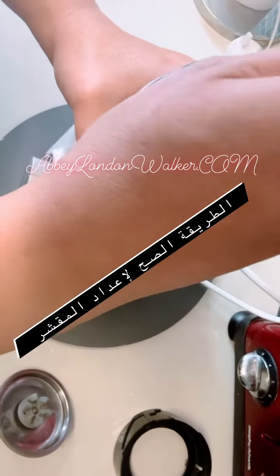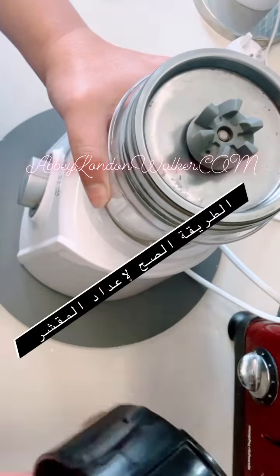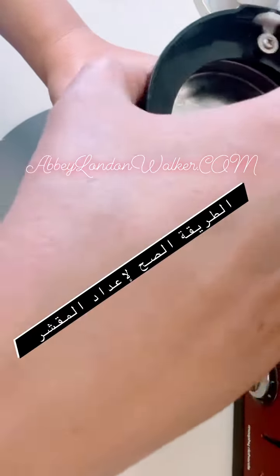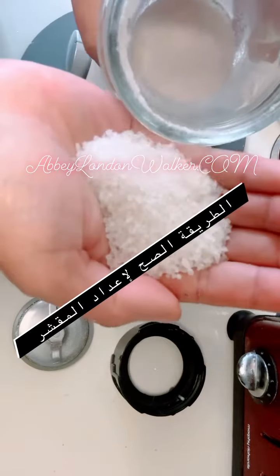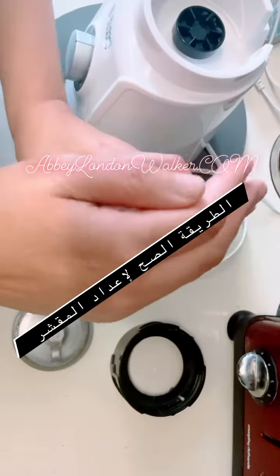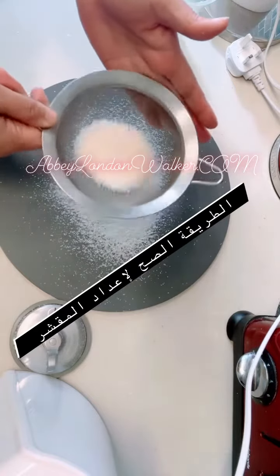Okay, rice. Now let's blend it to make it a very rough powder. You see how it looks like? This is the right way you need it for our strawberry homemade recipe.